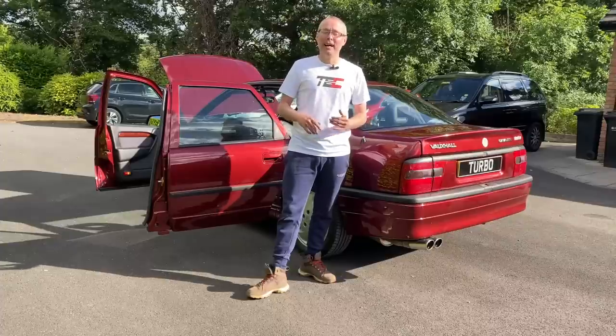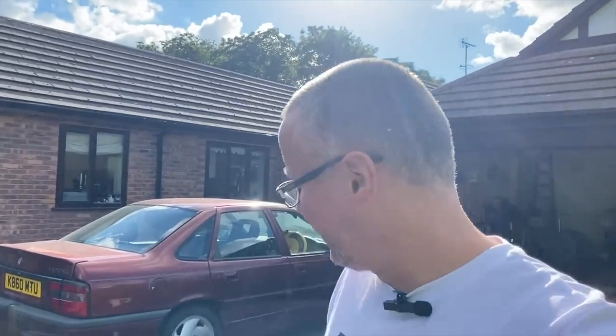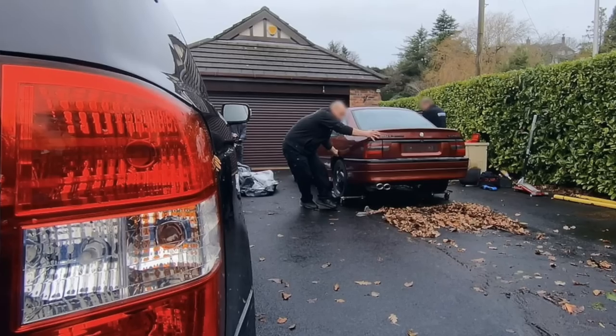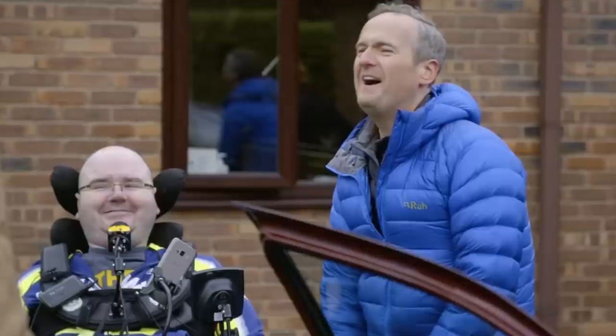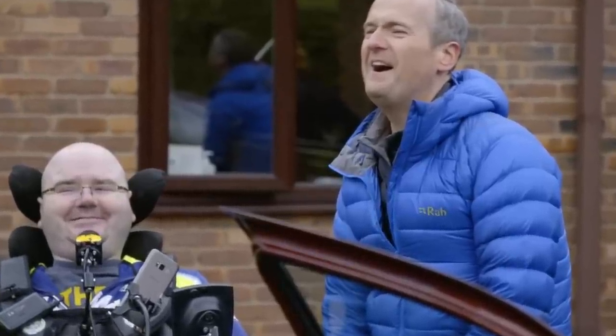As part of the Card SOS build, when they took this Cavalier away they brought another one to the driveway to trick Darren into thinking his car was still there. Interestingly, they even went to the lengths of paper mache-ing a spoiler on the rear because that car never had a spoiler, and to make it as authentic as the original they had to add those little touches. Everything was done so Darren would not notice his car had been taken away and worked on by the Card SOS lads.